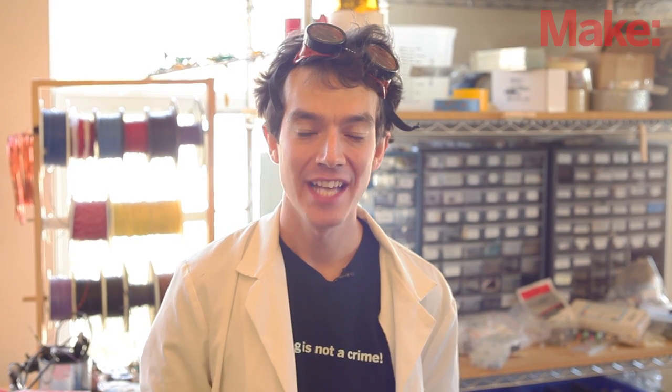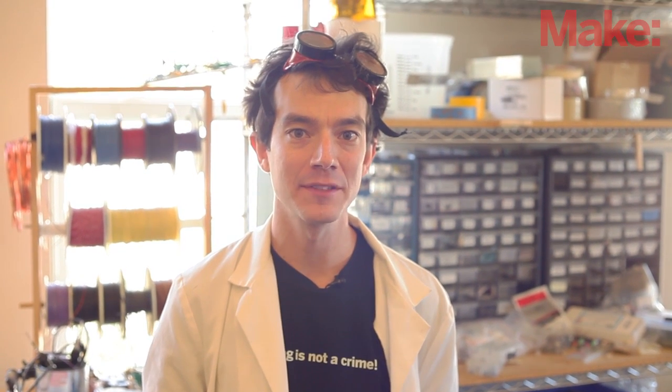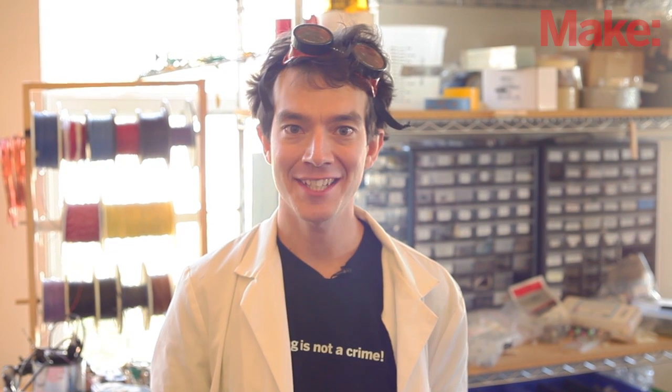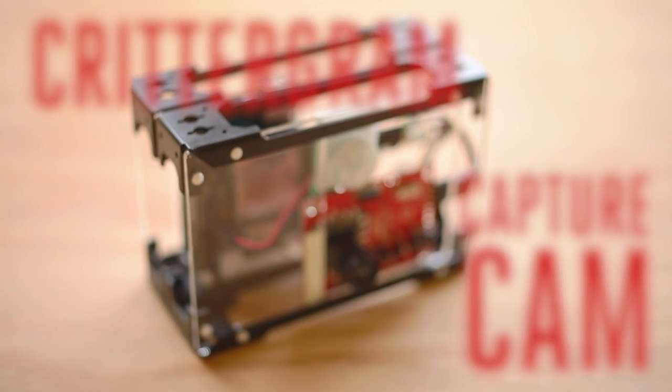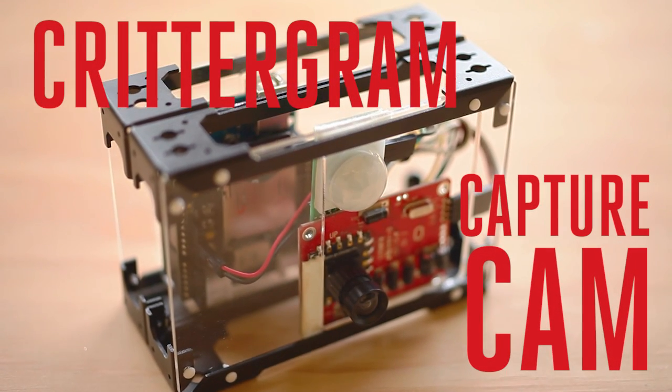Hi, I'm Sam with Make. You probably already know that the Arduino is a cool prototyping platform that allows you to build fun projects with minimal effort, but do you realize just how awesome and interactive it can be? In our latest weekend project, Julius Schmidl and Nick Normal teamed up to build the CritterGram CaptureCam, an Arduino-powered camera that takes pictures anytime movement is detected.